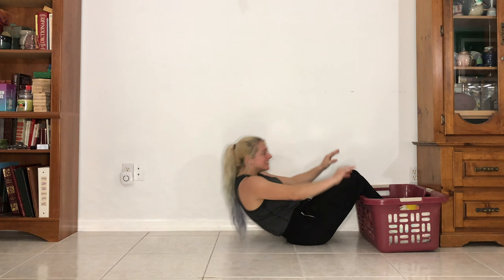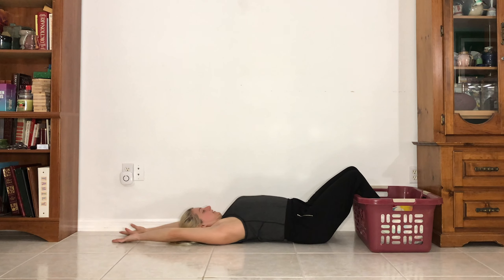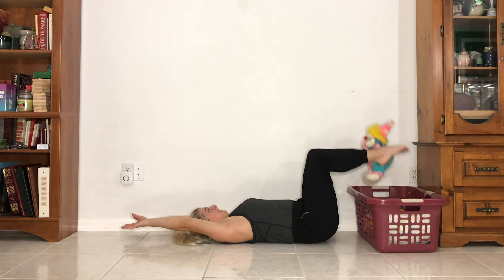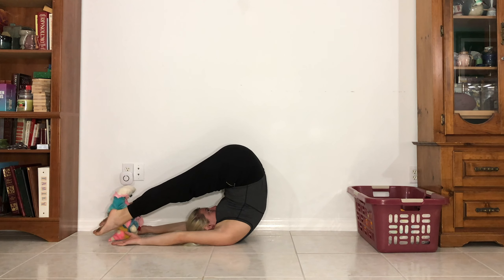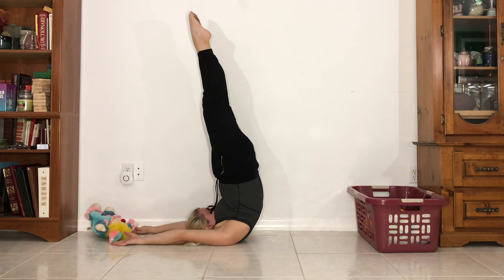Are you ready? Okay, here we go. Pick up stuffed animal number 1, candlestick, pike down, and drop it. Candlestick, lower.